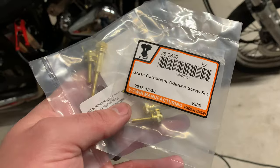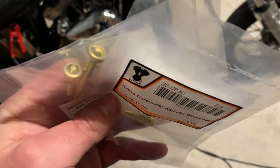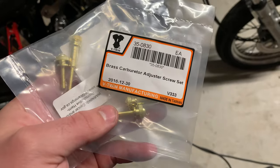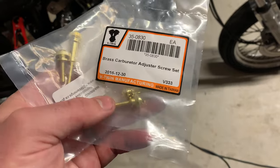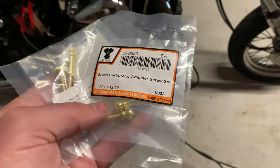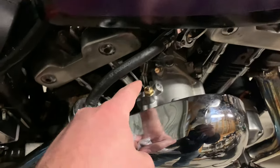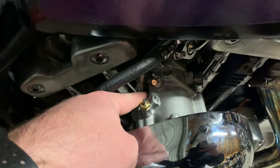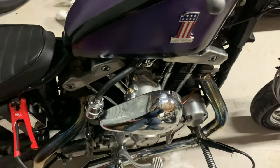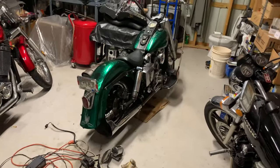I also grabbed a couple packs of brass carburetor adjuster screws. These have got the longer stem and the knurl, and it's still got the flathead if you really want to carry one in your pocket while you're riding. These are great for S&S's — that's your part number there. Search it up on HiRevsGarage.com. You get those replaced out on here — this one way down in here for the idle — and then it's got this accelerator pump adjuster. I've got two packs, one for this and one for the shovel.